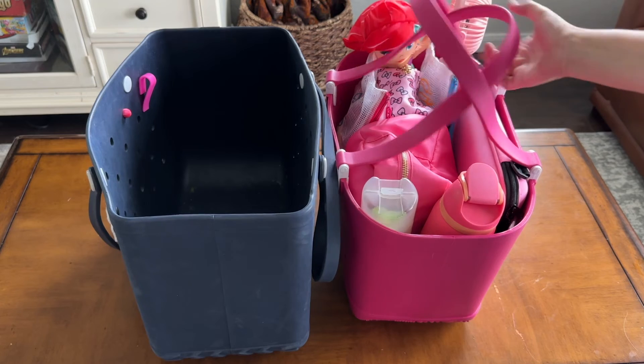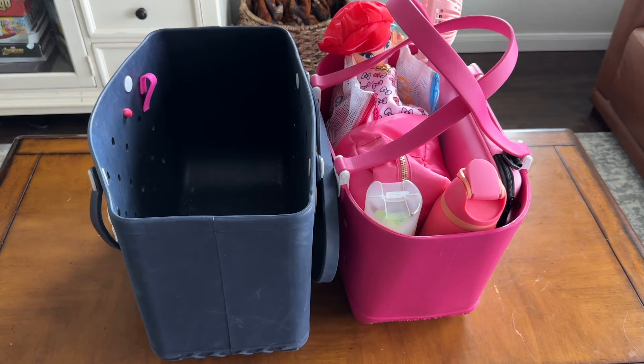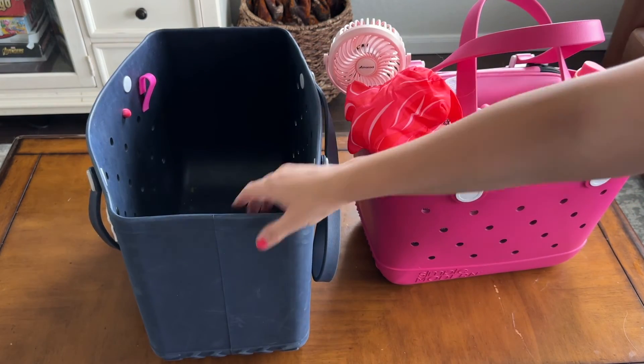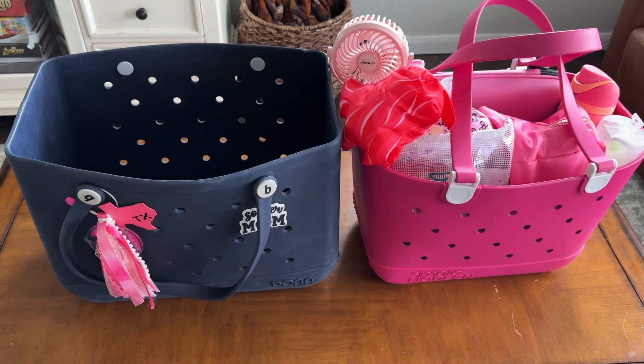I hope this quick comparison was helpful as you're heading into summer vacations and deciding what bag to take. You can't go wrong either way — you know your family and how much space you need. Both are awesome and I loved sharing them with you today. If you found this helpful, be sure to hit that like button, subscribe, and I'll see you all in my next video — bye!